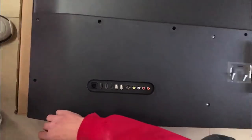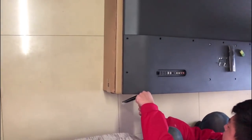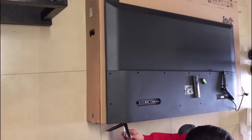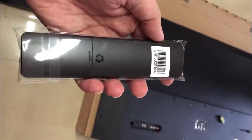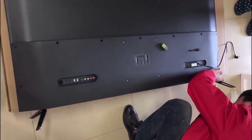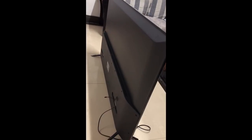It is a 4K HDR TV, also supporting HDR 10 and ATSC. It cost me 2600 RMB, around 400 US dollars, or about 25,000 Indian rupees. Xiaomi is promoting this TV heavily. It has a slim bezel, only 9 mm on the side, so it's a slim TV.